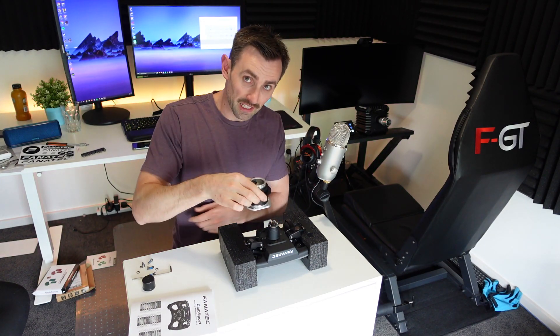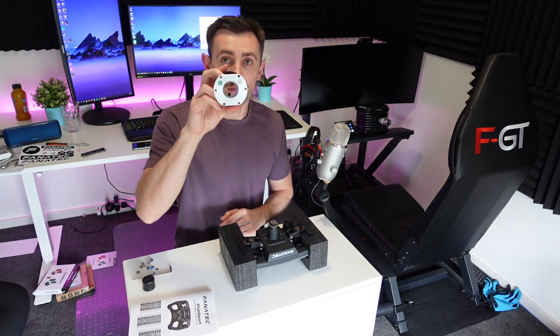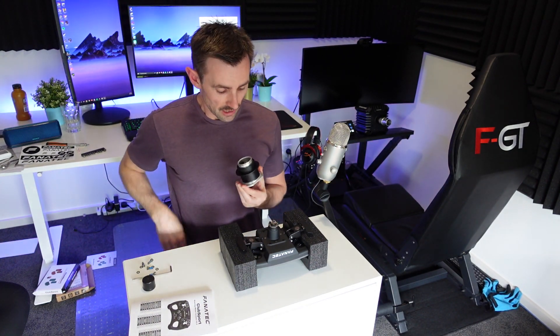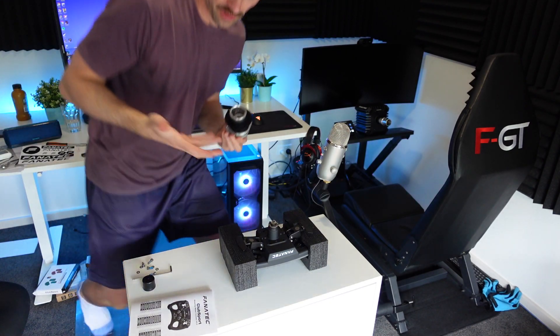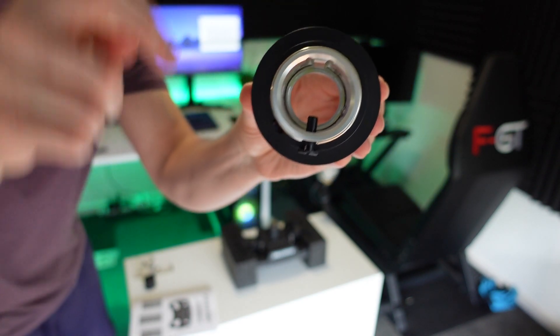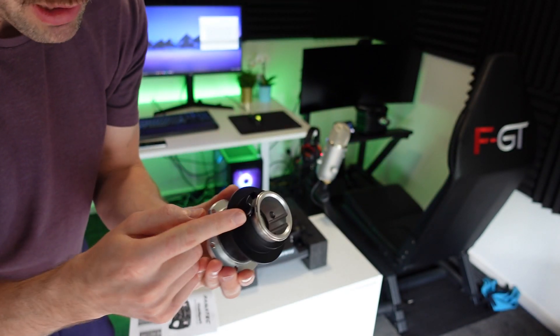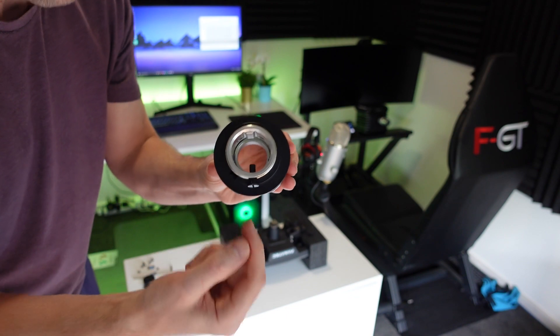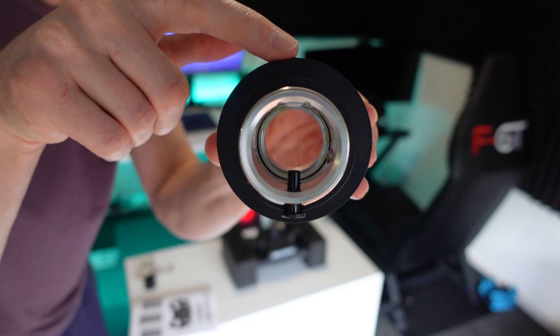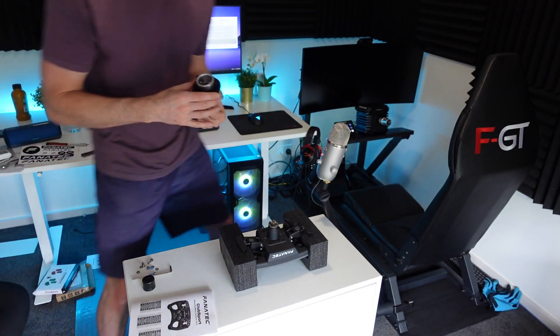First tip: make sure you put your quick release on the right way — not just sinking it down, but checking whether it goes upside or downside. You're going to have a notch at the top part, so have that facing up. For Fanatec equipment, the bottom part has a little hole where a pin sits, so the notch goes up top and the pin hole goes at the bottom.